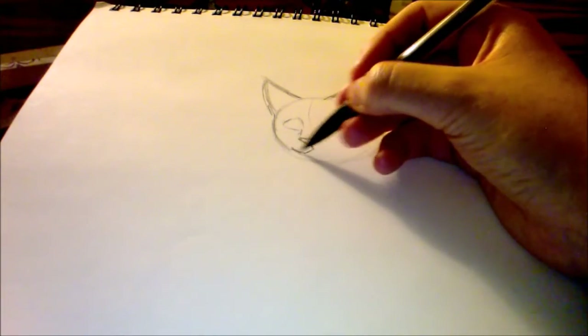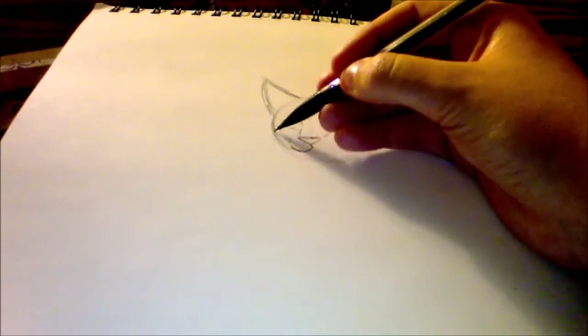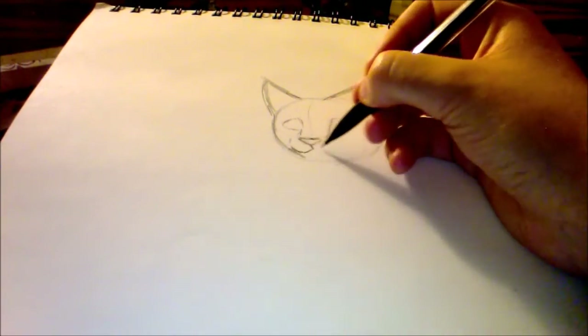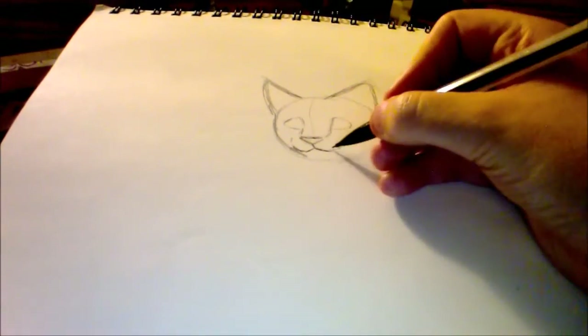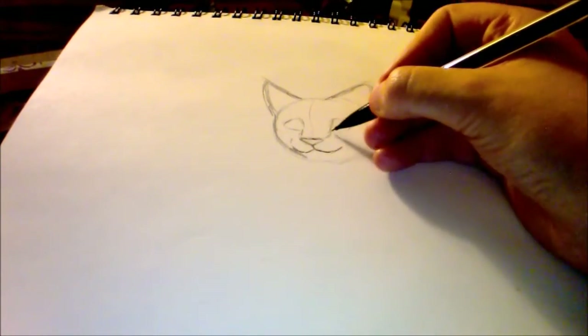I'm not very good at narrating videos — I can say that with certainty. I'm going to make this cat look a little happy. It's going to be a happy cat.